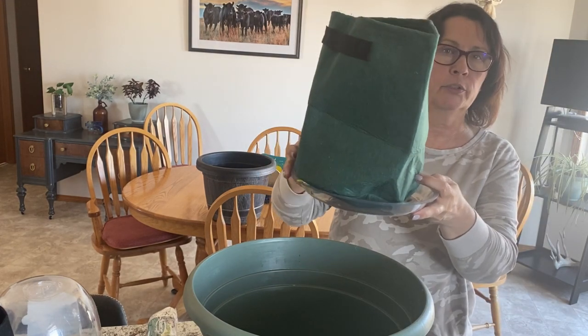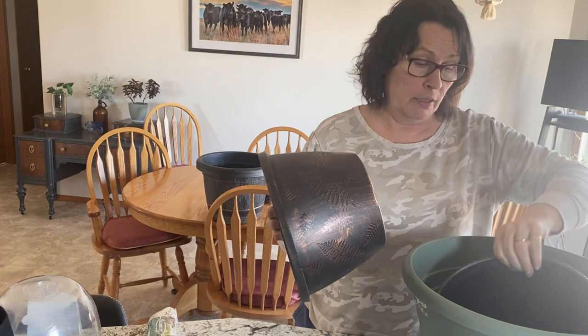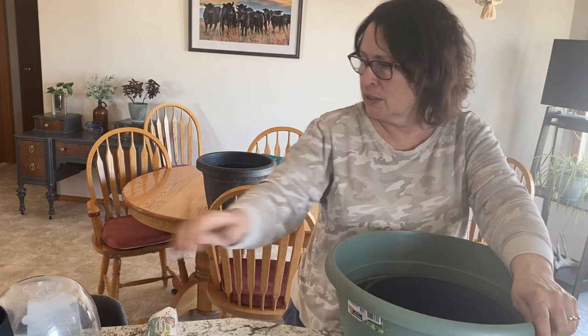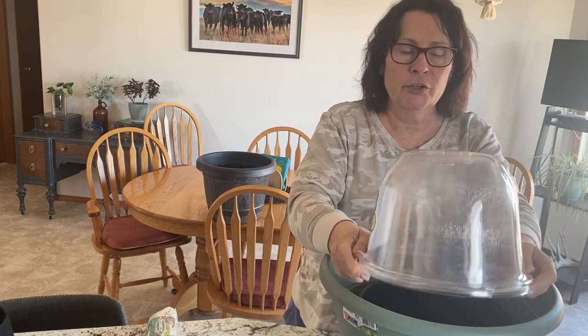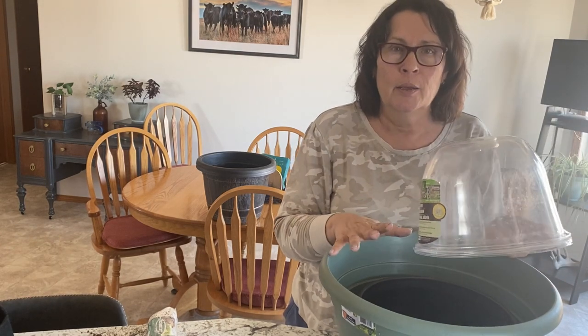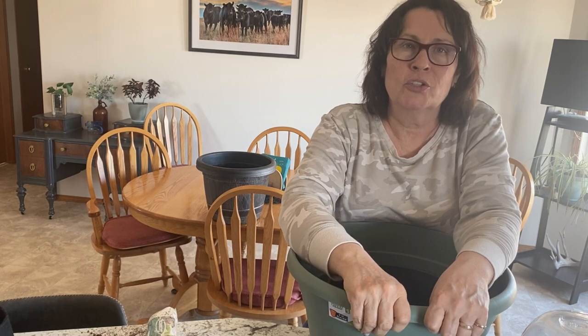That's pretty much it for my Dollarama gardening haul for today. I'm very excited to get filling all these containers with potting soil and try using all the different sizes of cloches to get growing outdoors sooner rather than later. Stay tuned for some more direct winter sowing and early spring direct sowing in my garden. I hope you enjoyed the video today — if you'd like to leave a comment that would be great, hit that like button, and don't forget to subscribe so you don't miss out on future videos. Thank you for watching and happy gardening!